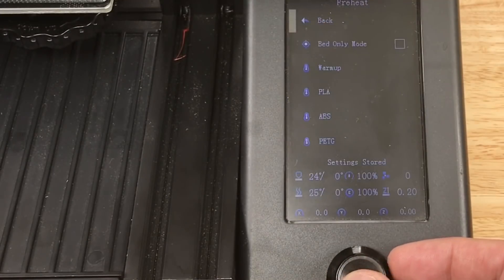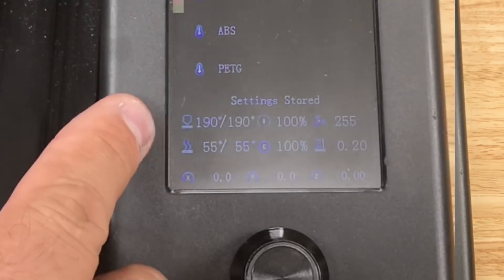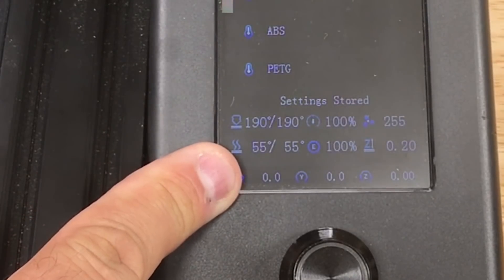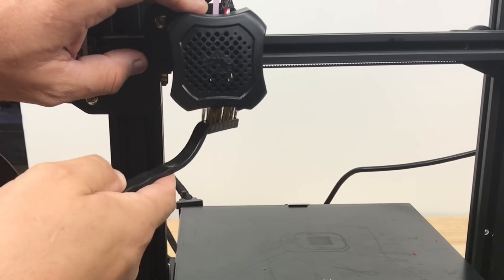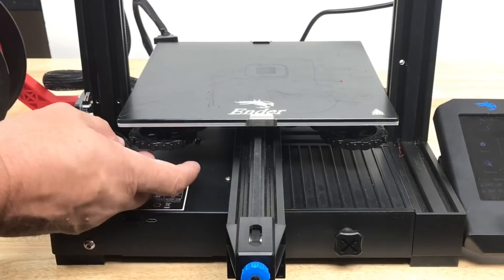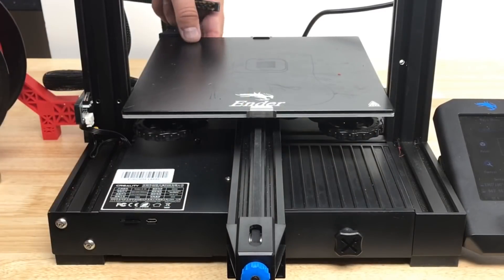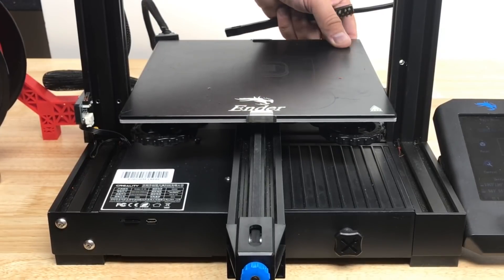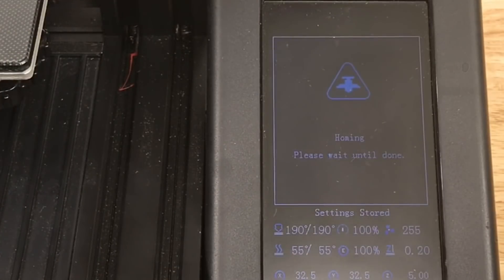Now we want to preheat this thing so the bed and the nozzle are hot. I'll click on PLA and we'll preheat it to those temperatures. Once heated up, we can take a brush and clean off the nozzle and get any filament off so we have a nice clean nozzle. Then we want to adjust these knobs down to bring the bed away from the nozzle because we're going to adjust those back up. Now we go back to the prepare menu and scroll down to the manual leveling menu.